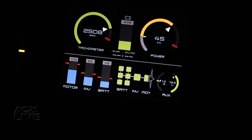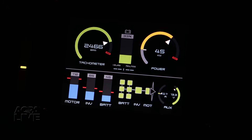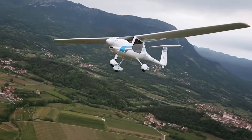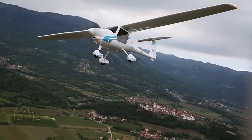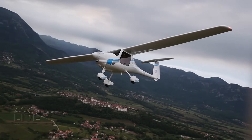You'll find yourself looking at the power gauge to see how much power you're drawing and how much battery capacity is left. The propeller blades have this wide chord at their roots. This lets the prop act as a wind turbine and regenerate power, sending a charge back to the batteries.